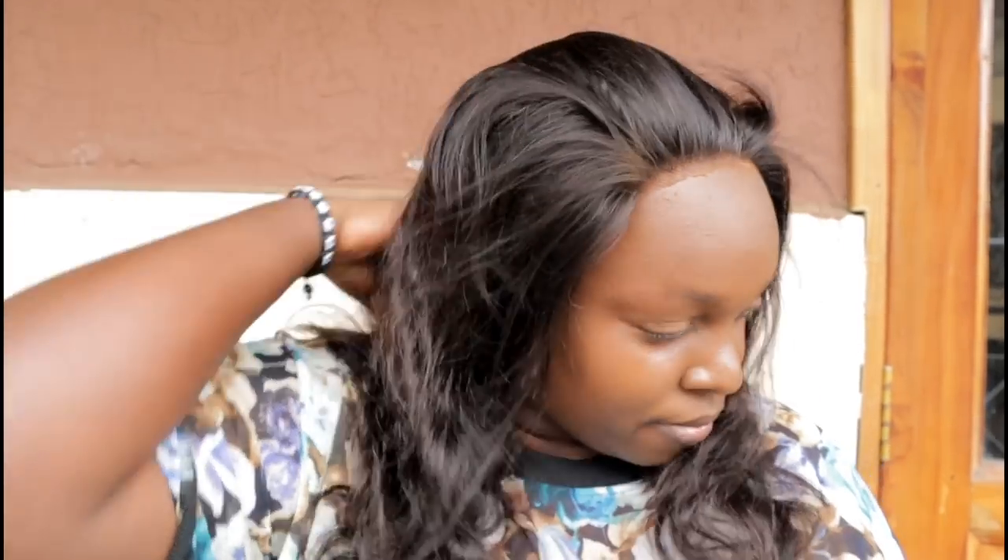And that's how you do it guys. The direct link to this hair and more hair information — please check the description box down below. If you like this kind of video, don't forget to like, comment and subscribe. Watch more wig reviews here. Bye!